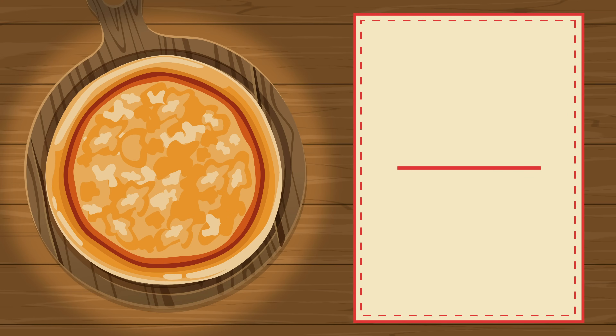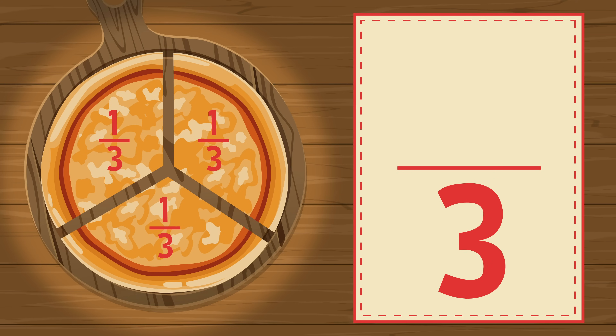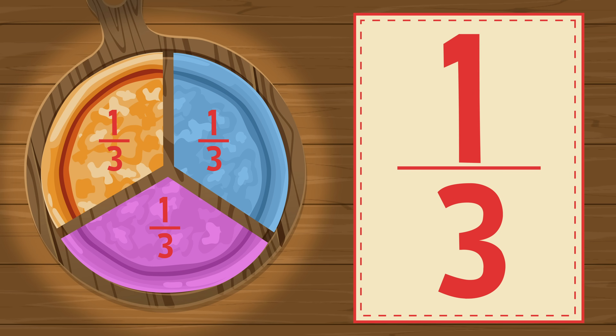Slice the whole pizza in three equal parts: 1, 2, 3. Each part is one third of the whole. The fraction is one third.